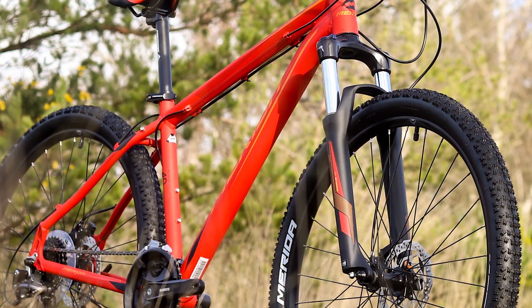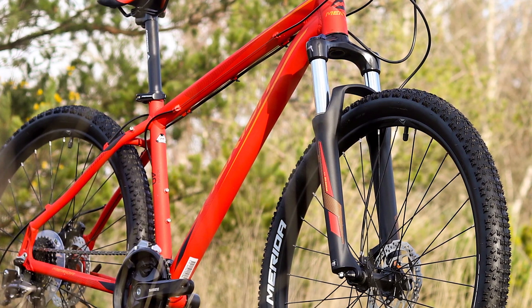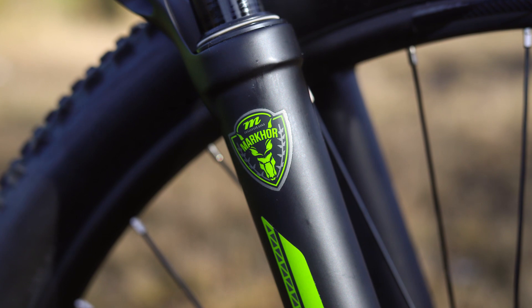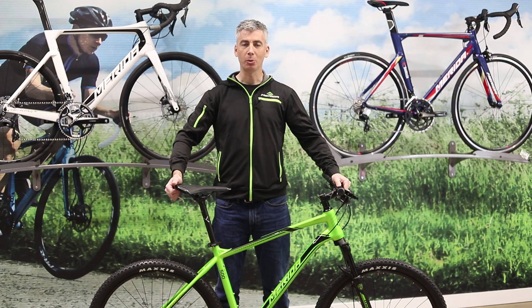The suspension forks on these bikes come from Suntour at the entry level and move up to Manitou forks at a higher level. The Manitou forks and the top-end Suntour forks use air springs for a lighter weight ride.